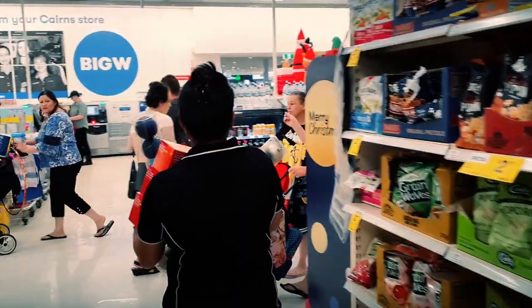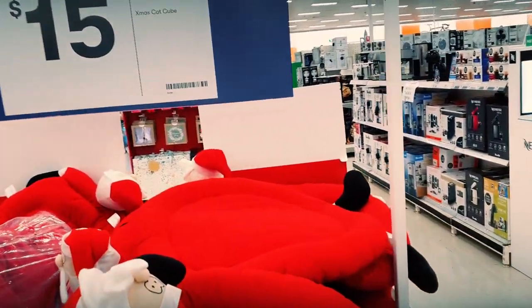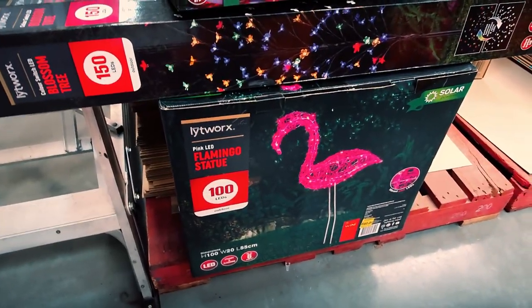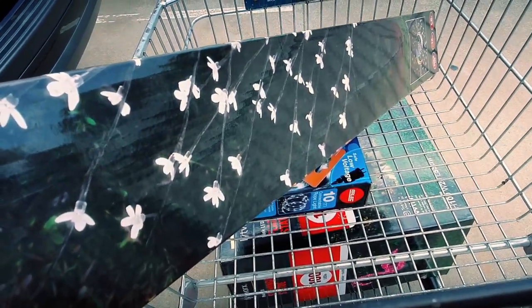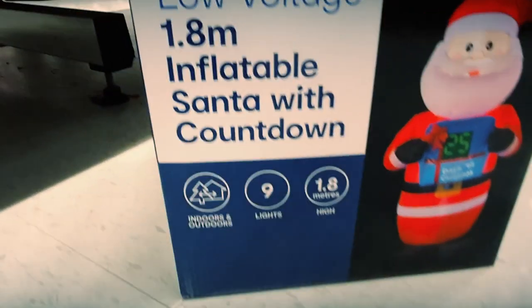That's perfect for Sassy — a Christmas bed for Sassy. So I'm going to get the flamingo, tiny candy canes, and the blossom. We've got some garden lights for our little garden bed things, the solar, and a little inflatable Santa countdown.